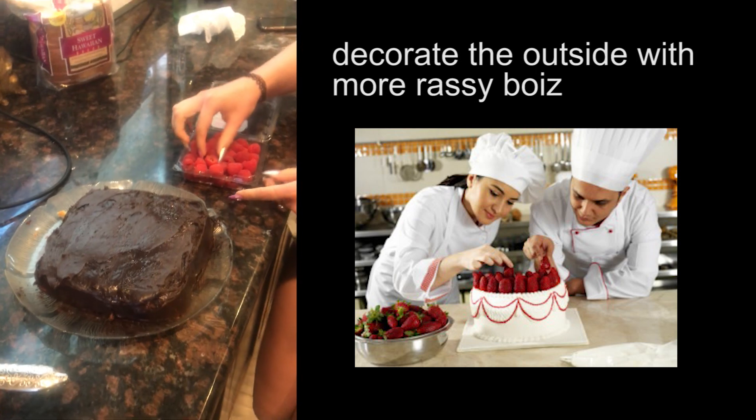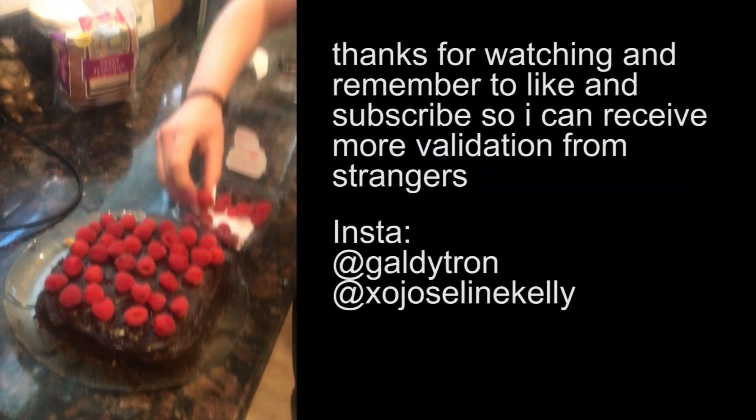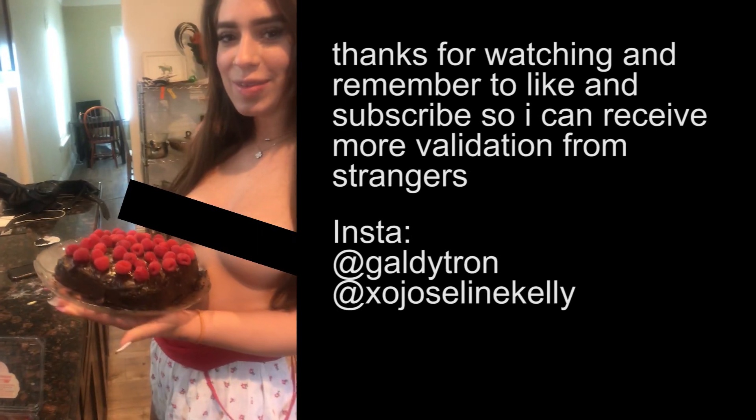Alright, the final step is that we're gonna put raspberries on it. This is gonna be beautiful. Alright, it looks really good. Why don't you hold it up and show everybody? Ooh, it's warm.